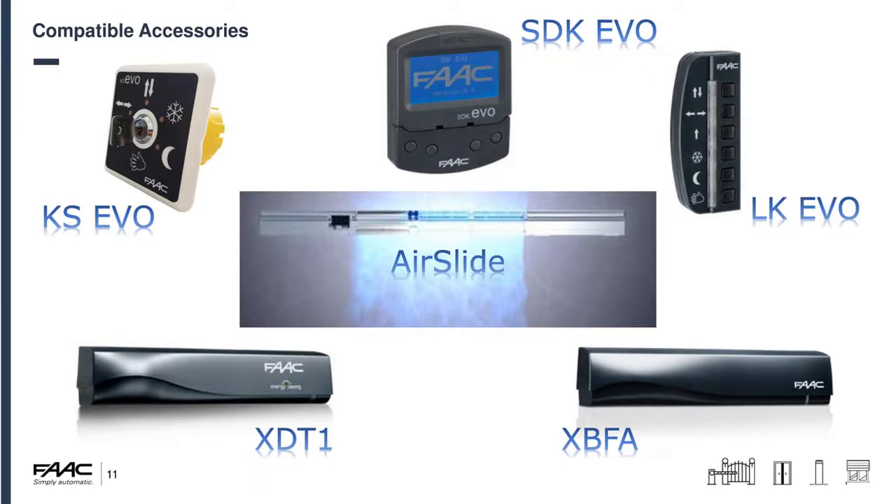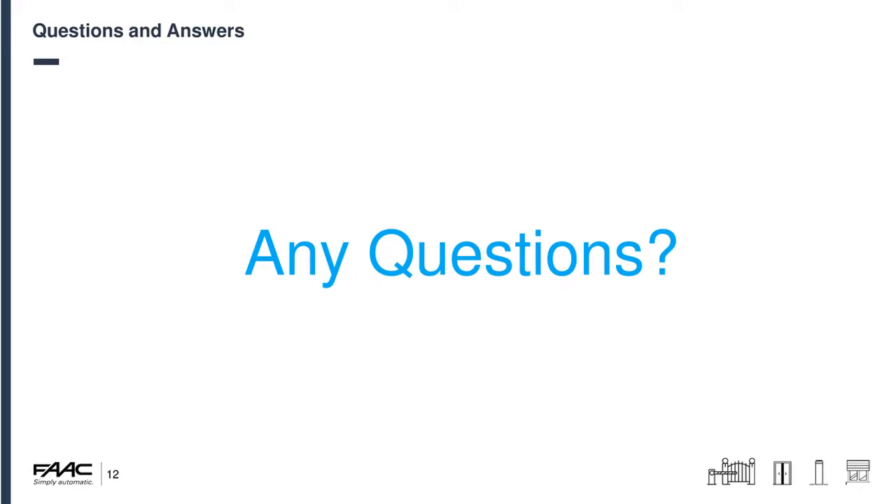That brings us to the end of the presentation and into questions and answers. If you can't think of anything to ask right now, come back at a later time and post your questions. The next webinar will be on the e124 and e024s, primarily looking at programming, the more advanced features of the easy board, and a basic comparison between the e024s and the simpler 24-volt boards.